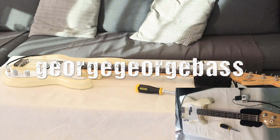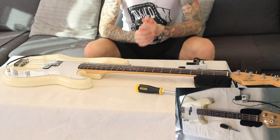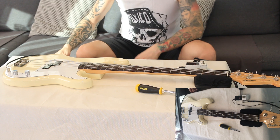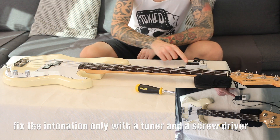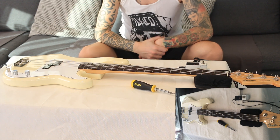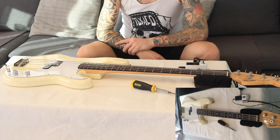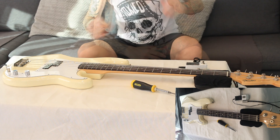Hi everyone and welcome back to the DIY section of my YouTube channel. Today I'll show you how to sort out the intonation of your bass guitar with just a standard tuner and a Philips screwdriver in this particular case. In some cases you might need allen keys and different types of screwdrivers, but in this case all we need is a Philips screwdriver.